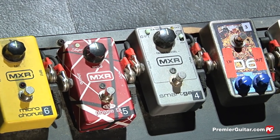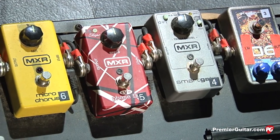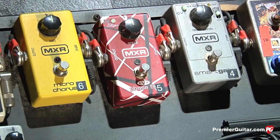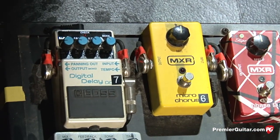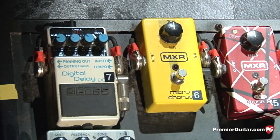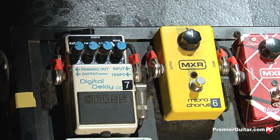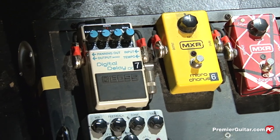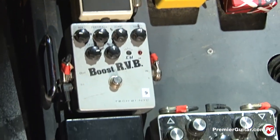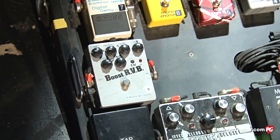The Eddie Van Halen Phase 90 I use for certain things. I think I only use it in one spot on the Anthrax set — I was using it a lot more on the Damn Things tour. It's a great pedal; it's got the best paint job ever. And of course the MXR Micro Chorus — just a basic chorus pedal, sounds really good. I use that for a song called In The End. For most of the leads I have the Boss DD-5 delay with tap tempo, so a little bit before the lead kicks in I'll tap the tempo of the song so the repeats are in time.